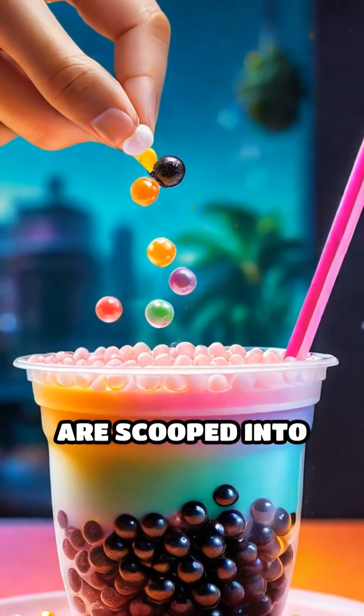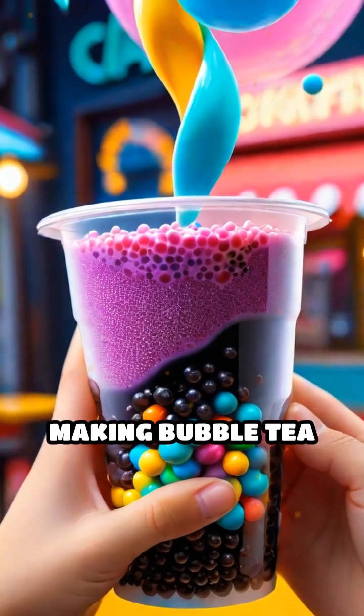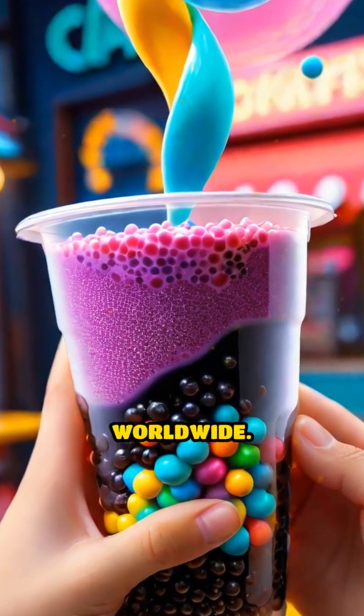Finally, the pearls are scooped into your drink, providing that iconic burst of texture and sweetness in every sip, making bubble tea a beloved treat worldwide.